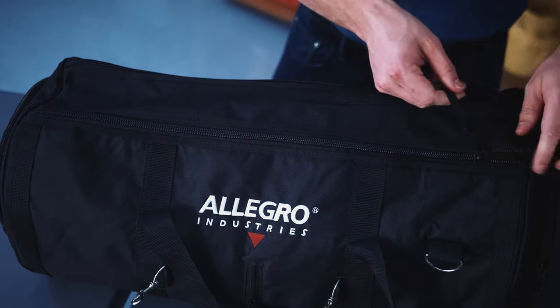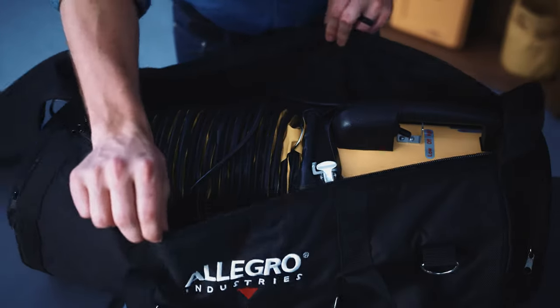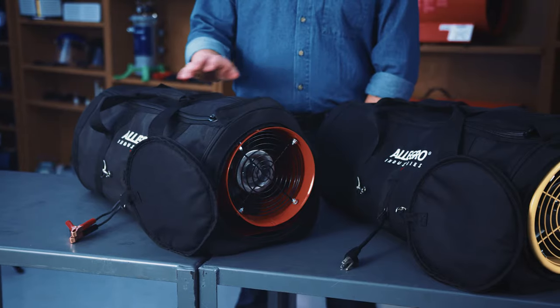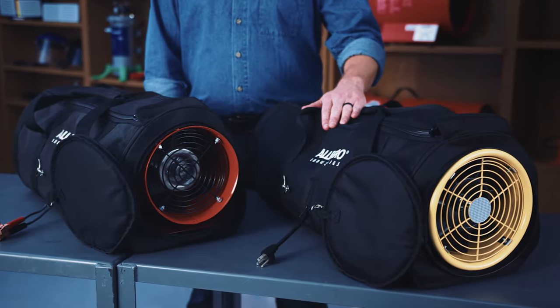The blower system is built into a specifically designed double wall duffel bag for an all-in-one ease of operation. This unit is offered in either DC or the CSA certified AC configuration.